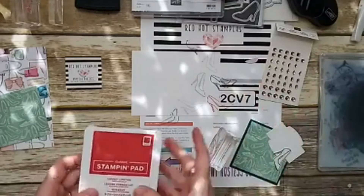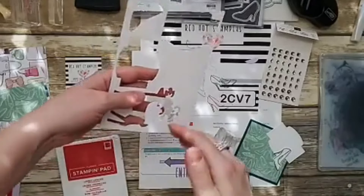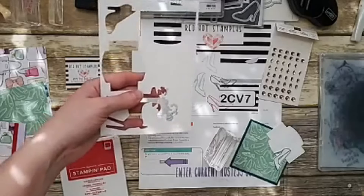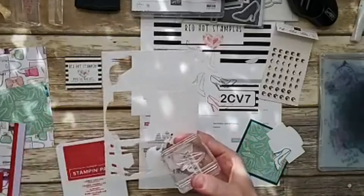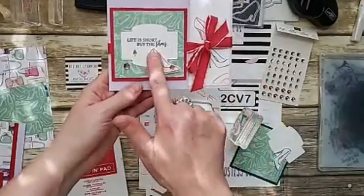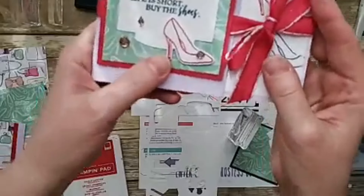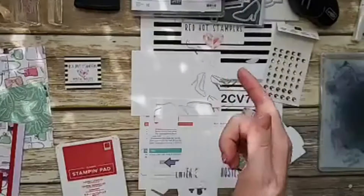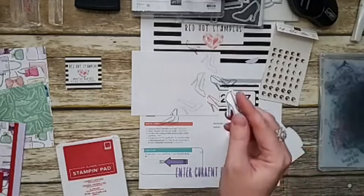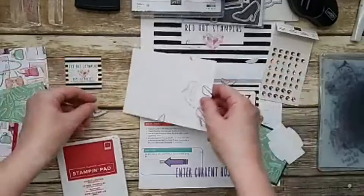Before we put away the ink pads, I'll stamp the pieces for the make-and-take packets. I'm going to send you some whisper white already cut for all the different pieces you'll be stamping. On the sample I made, I focused on lovely lipstick — I stamped the shoe in lovely lipstick, then die cut it and colored it with Wink of Stella. It's sparkly! I've already die cut the shoe in pretty peacock to make things faster, since we have two cards to make today.